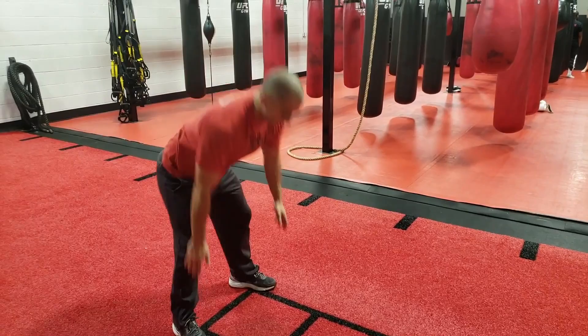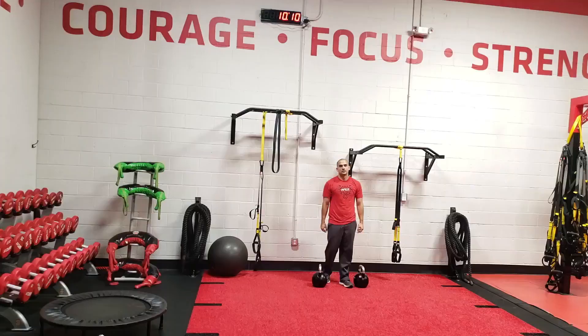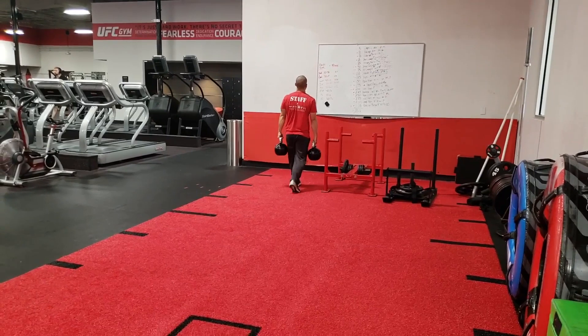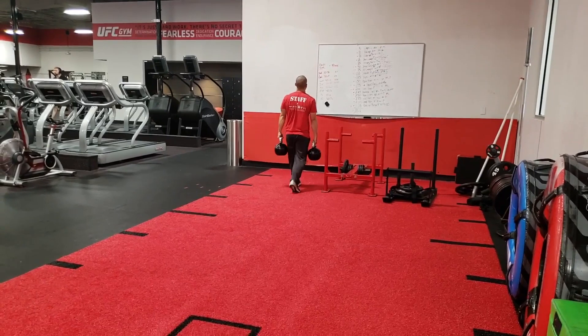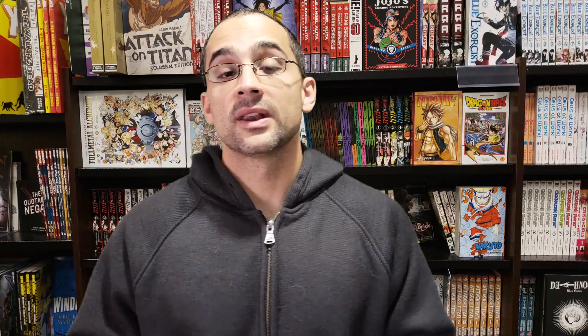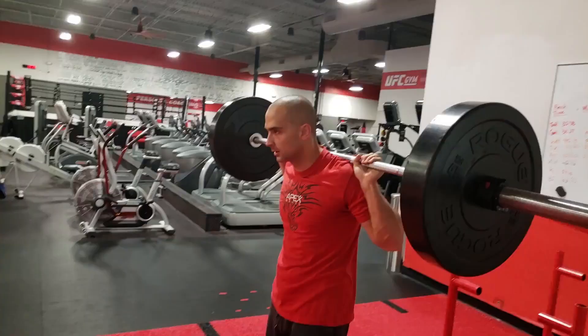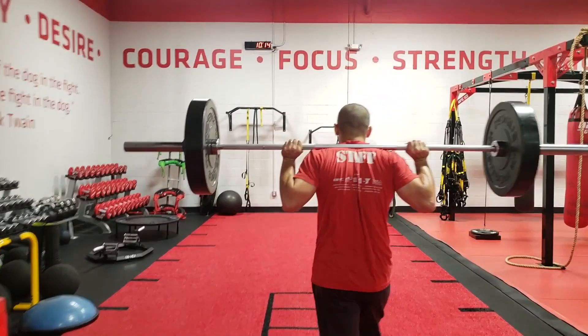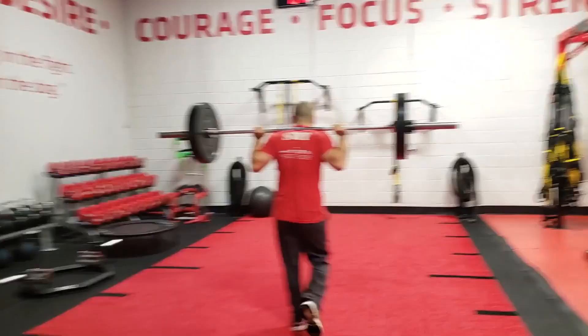The next exercise is a heavy farmers carry. It's okay if it's so heavy that you have to put it down during the workout, but you should only have to put it down one or two times during that 60-second block. When you can carry the weight for the entire 60 seconds for both rounds, it's time to move up. Keep your shoulder blades back and maintain a tight grip — really squeeze it. The next exercise is a yoke carry, which for our purposes is a barbell on our back. Ideally you'd pick it up out of a rack, but if you don't have that setup, use a lighter weight that you can clean and push press onto your back and walk with for 60 seconds. When you can do both rounds without putting the bar down, it's time to add a little bit of weight.